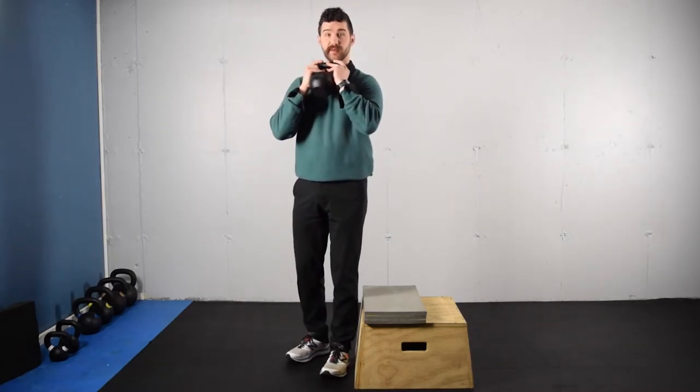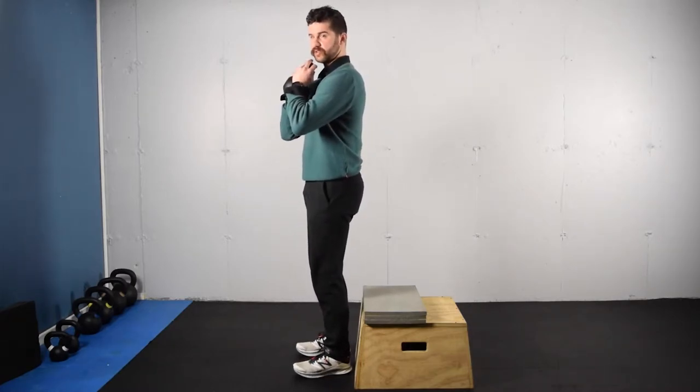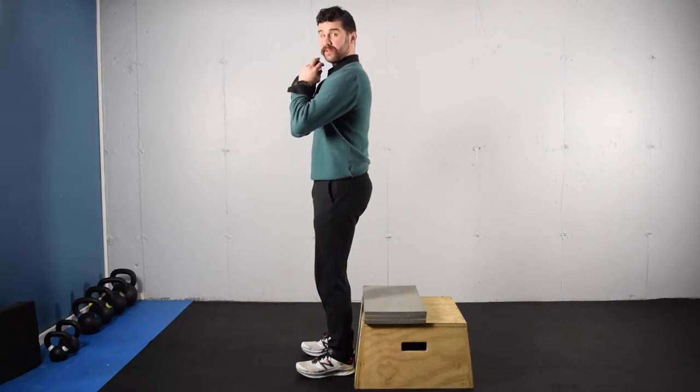The kettlebell or dumbbell is going to be resting closer to the chest than the elbows. This is going to cause the shoulder blades to wrap around, and you should have the feeling of space in between your spine and shoulder blades on both sides. You're then going to inhale, filling that space between the shoulder blades.